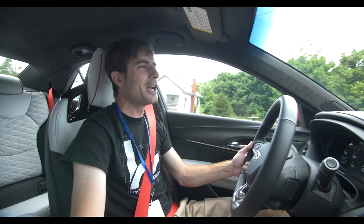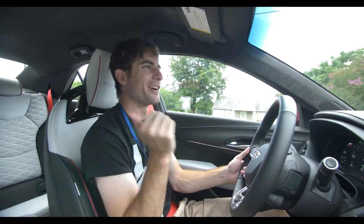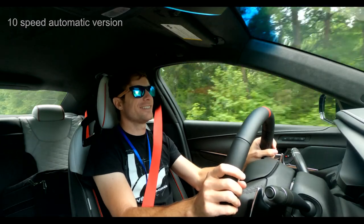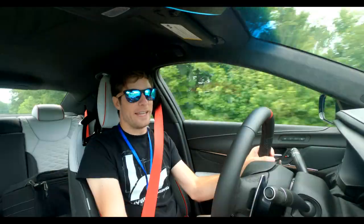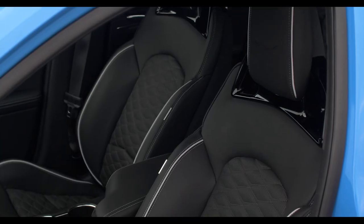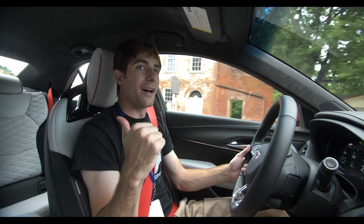This interior probably isn't for everybody. I personally think it's pretty cool, but I'm a klutz and would probably spill something on this white interior. Thankfully, my Red Bull did not spill. At the same time, this is a full carbon seat — full carbon on the back. Looks amazing.